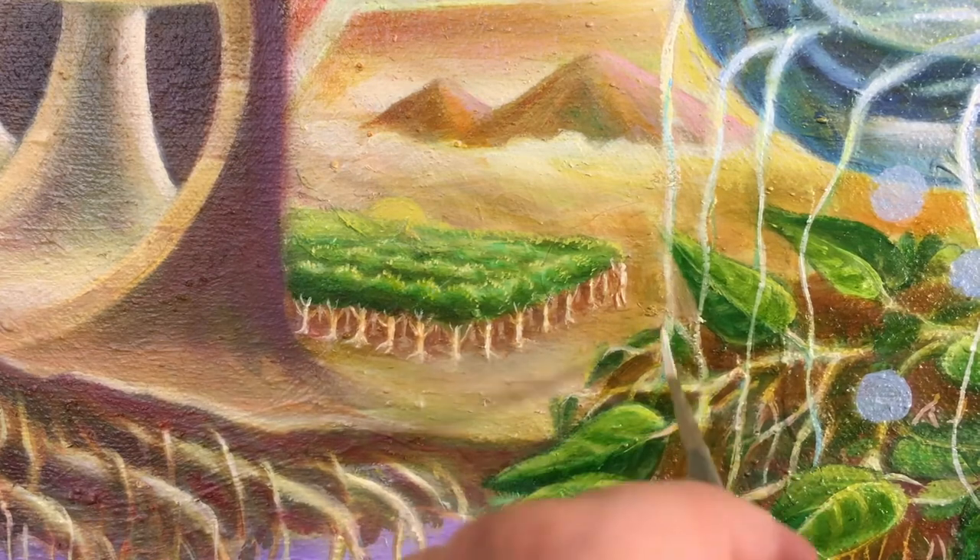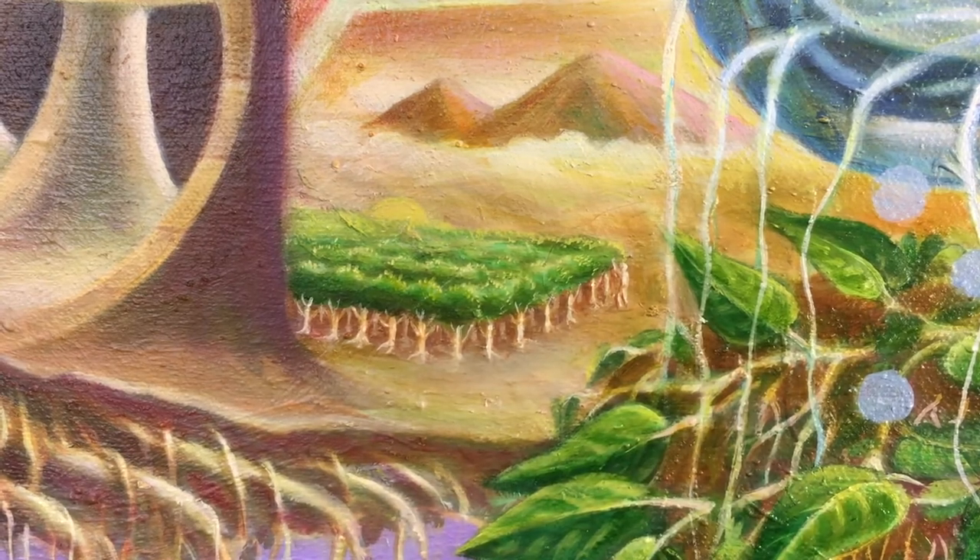Make art, have fun, enjoy life. All the best.